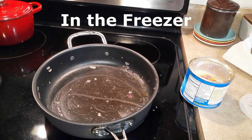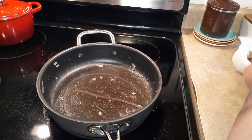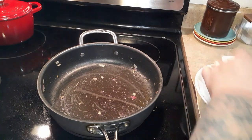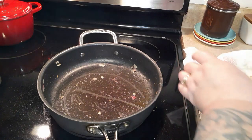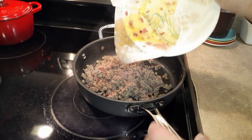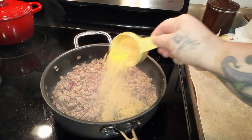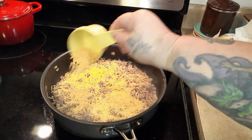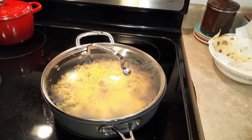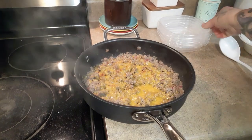Put the pan back on the heat and dump your sausage back in — you can see how much grease came out onto the paper towel. There are no carbs in that grease, but that doesn't mean you need to eat it, so drain your sausage. Then sprinkle with three-quarters cup of shredded cheddar cheese, whatever kind you like. Put the lid on and let it sit on the heat — it only took a minute or two for the cheese to melt from the heat of the sausage. Now it's just a matter of separating it into four servings.